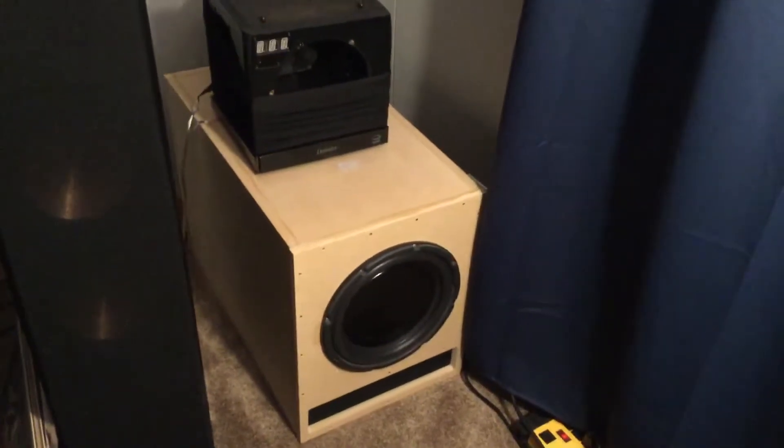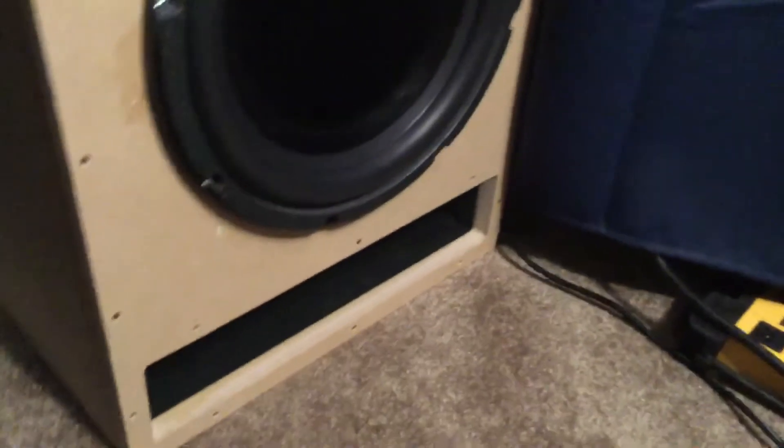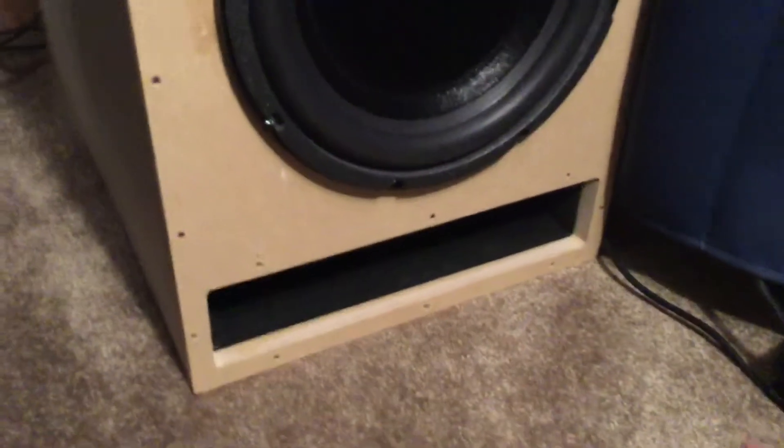What's up guys, it's me Mitch, back doing another video. Today I have the Eminence Lab 12 subwoofer here. As you can see, it's not fully done — I've got a bit of work to do, sanding and painting. I'm not able to demo it tonight because it's pretty late. You can see the support right there, three inches this way, and I think it's 14 and a half inches the other way. The sub sounds freaking good.